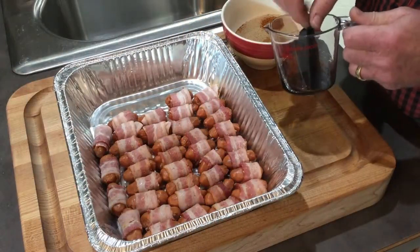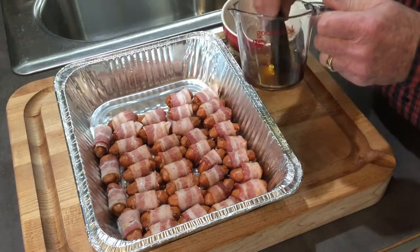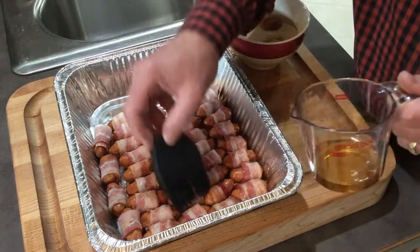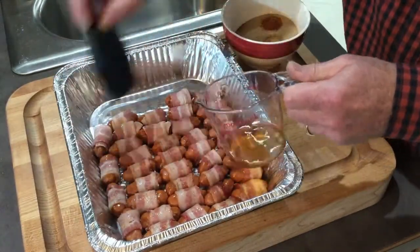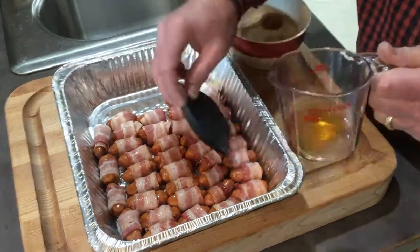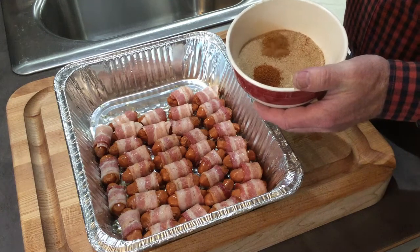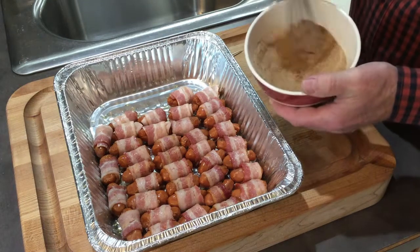The little smokies are wrapped in bacon. I have about that much Fireball in here and I'm just going to go ahead and drizzle some of this on — you could use a spray bottle if you wanted. I've drizzled them with the Fireball. Now I have my one cup of brown sugar, one half teaspoon of cayenne pepper, and one half teaspoon of cinnamon. I'm going to mix this all together.